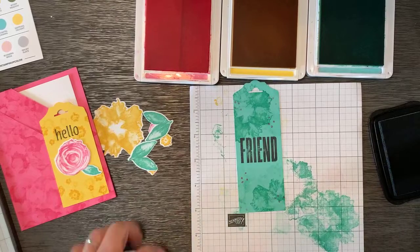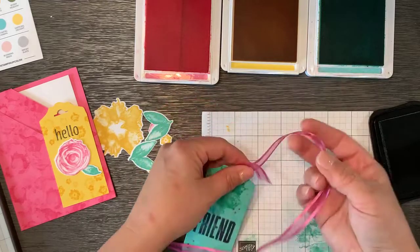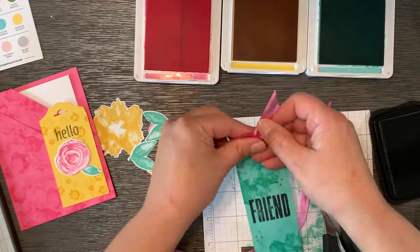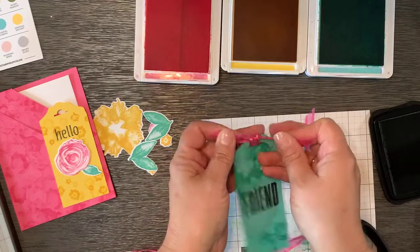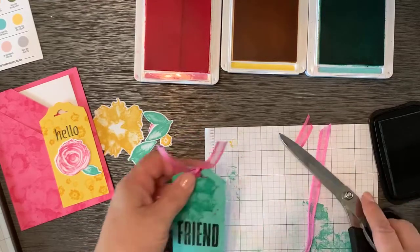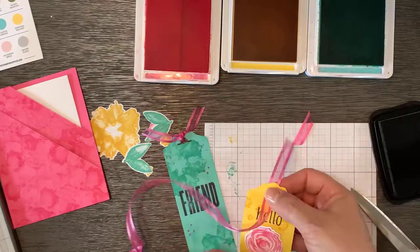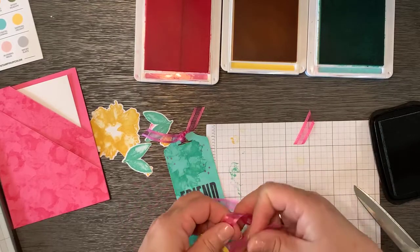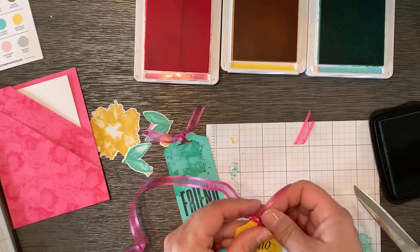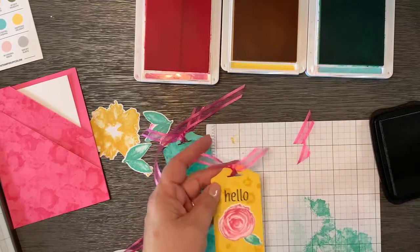Now some ribbon and our tags will be done. I'm keeping this one pretty simple. This is the polished pink open weave ribbon — everything will coordinate together.